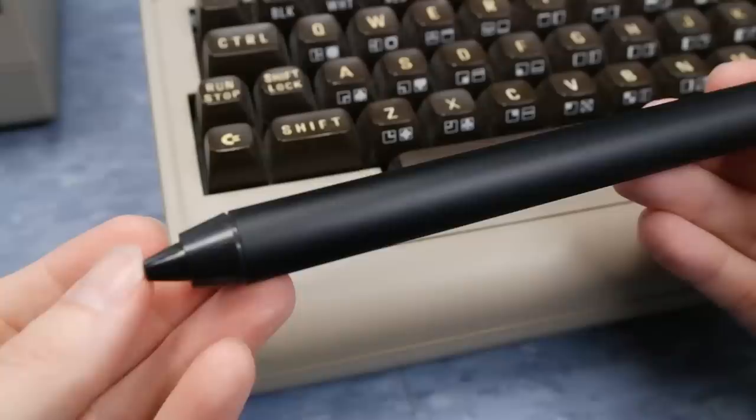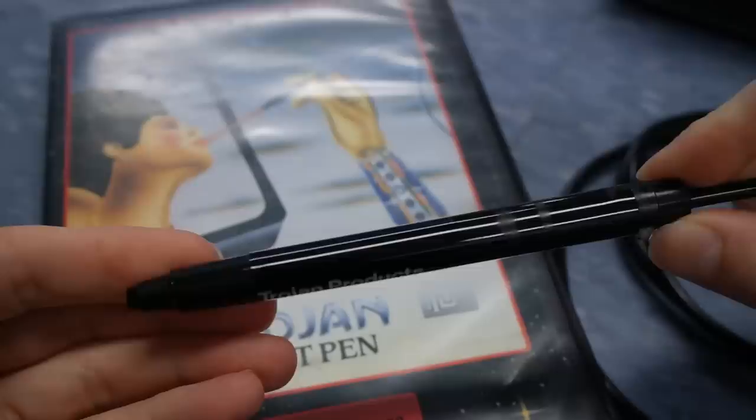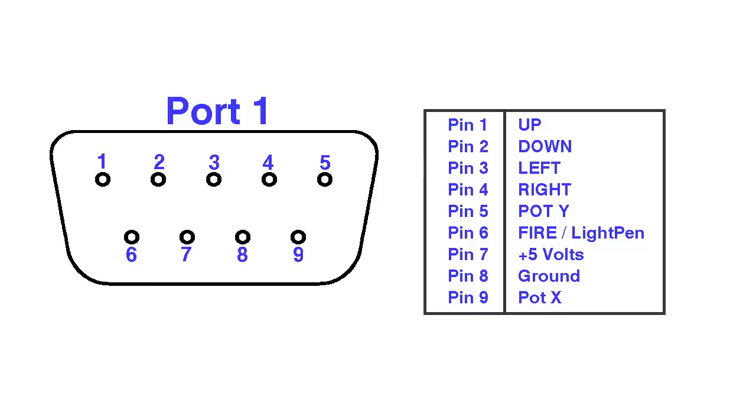Some light pens have buttons on them. This particular one is on the front, so pressing the light pen harder against the screen activates the button. Some light pens have buttons on the side, and some — like this Trojan model — have no button at all. One annoyance when using a light pen on the Commodore 64 is that not all software is compatible with all light pens, because the button is not wired the same from one light pen to the next.